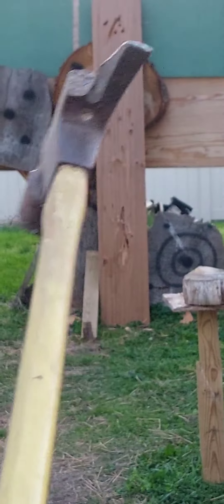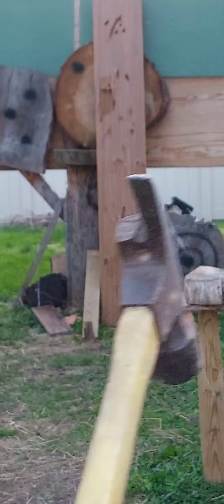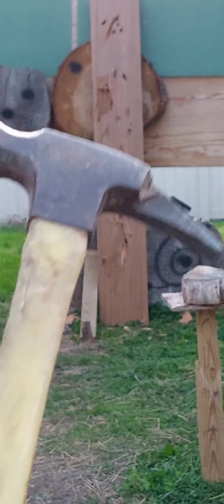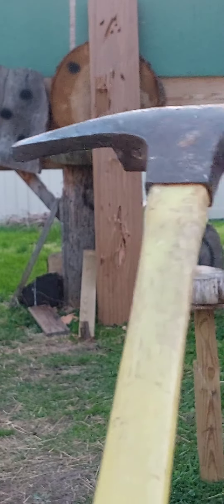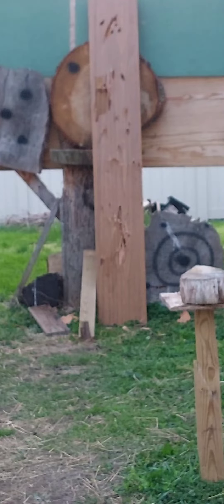I got this Fawn 22 ounce hammer. I got a broken claw. I want to throw it and stick it in that door claw first. Full spin.